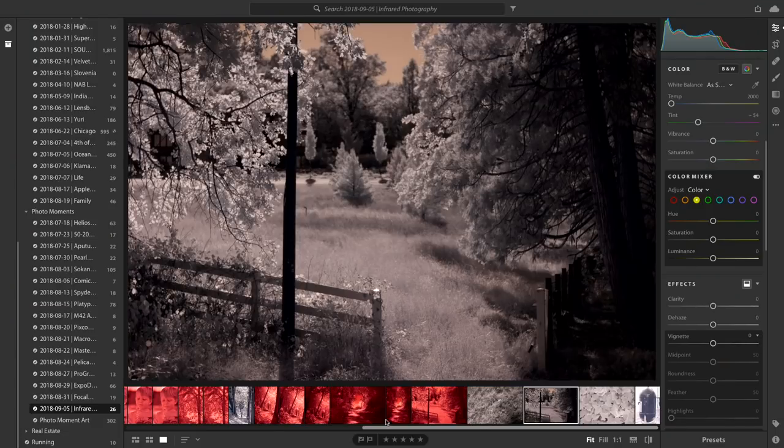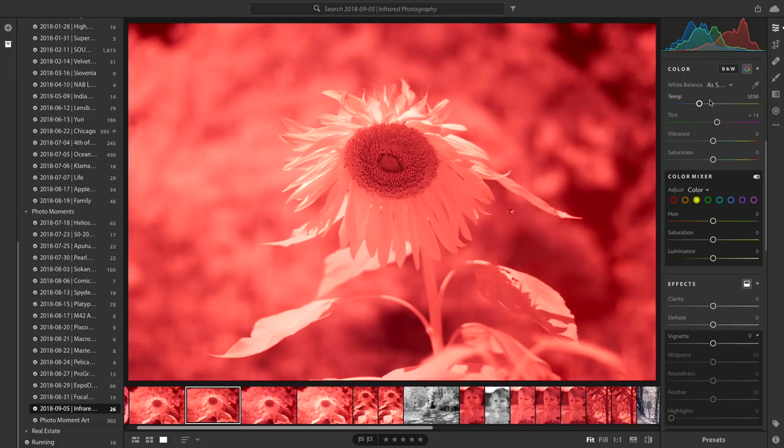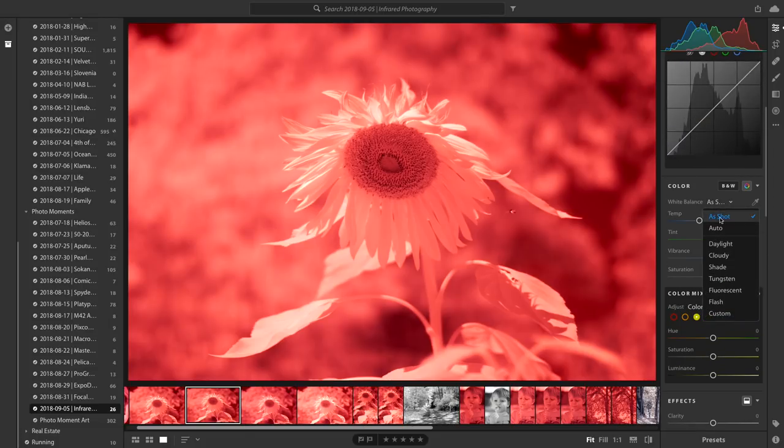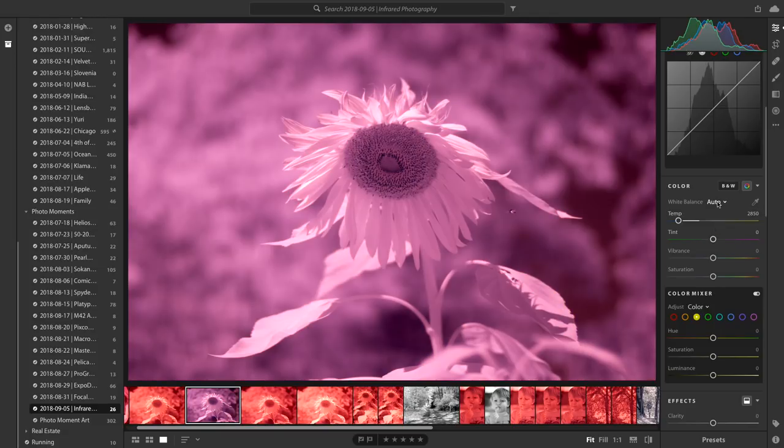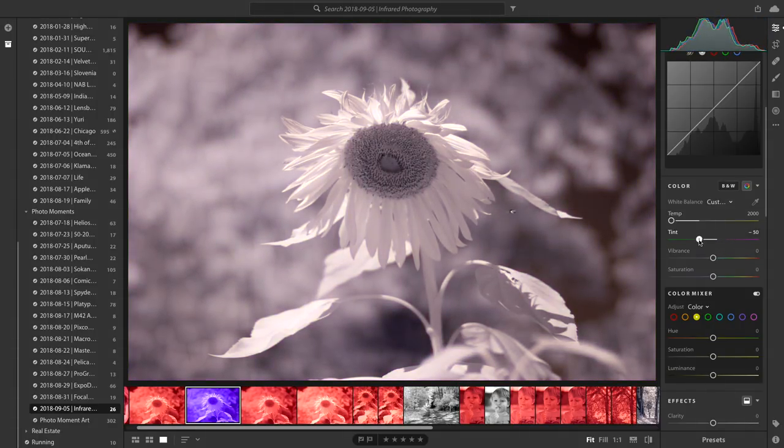Let me manually demonstrate. Going back to that first picture of the flower, I'll go into the white balance effects. Currently it's set to 'as shot.' What this effectively simulates is white balancing in camera: take the temperature all the way down to 2000 degrees Kelvin, then adjust the tint accordingly — somewhere around minus 61 tint — and that gives us that more neutral look. That's what you get if you had correctly white balanced in camera by sampling something green.